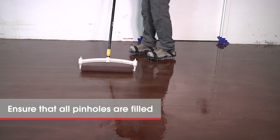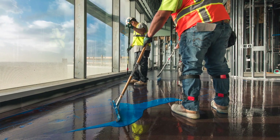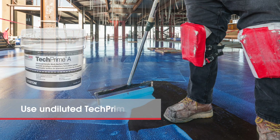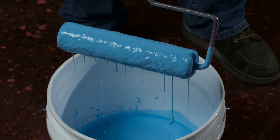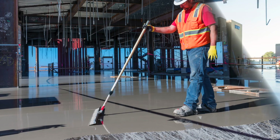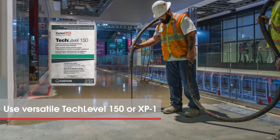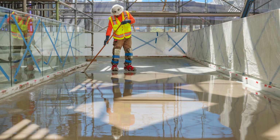Ensure that all voids or pinholes are filled and the membrane is fully cured before moving to the next step. Prime Tech MVC with undiluted Tech Prime A advanced acrylic primer. Apply the primer with a paint roller and allow to dry before installation of the self-leveling underlayment. For this stage, consider versatile High Flow Tech Level 150, a premium underlayment that can stand up to the service conditions of most projects.